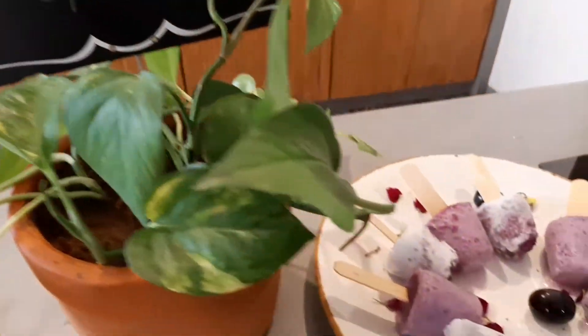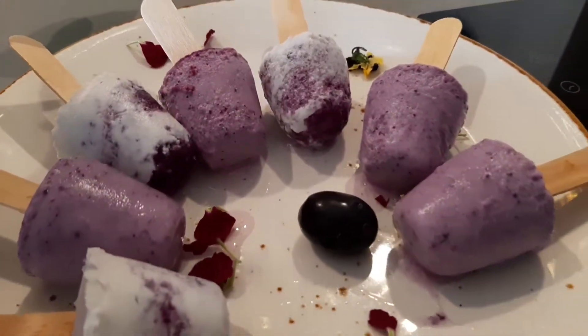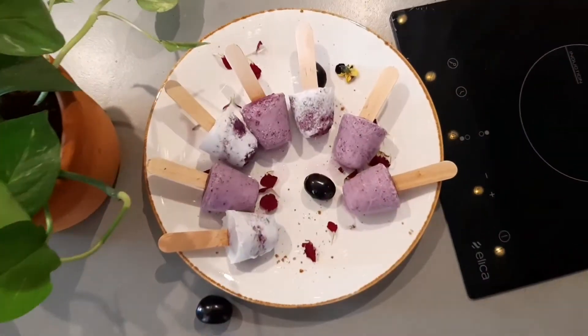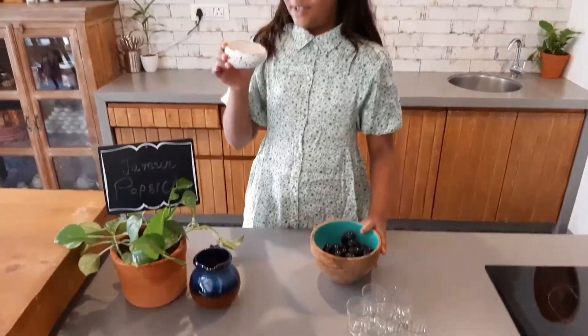Hey guys, welcome back to my channel after so long. Today we are going to make jamun popsicles. For that we really need three ingredients: jamuns, some sugar, and coconut milk. Let's eat the jamun and crush the jamuns.